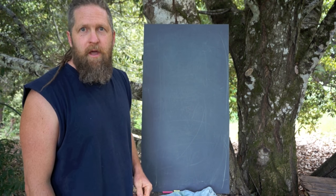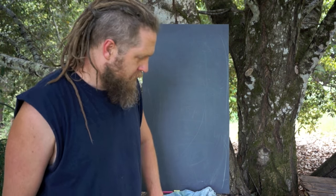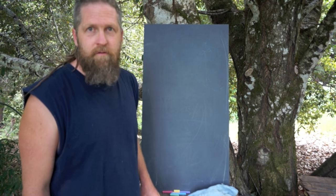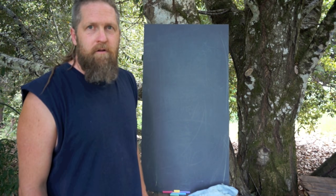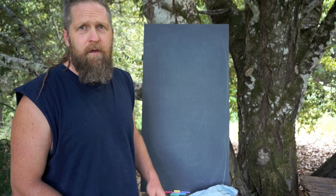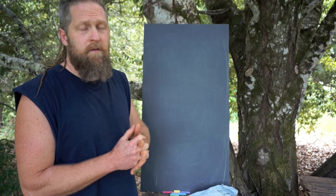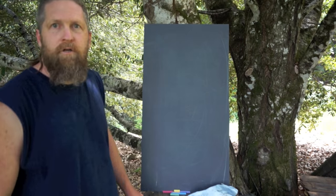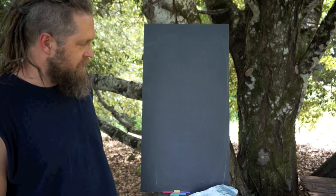Hopefully you can hear me over the din of baby chicks. They just followed me down here because I'm the food dispenser, not that I have any food. So today let's talk about hide glue — how exciting. This is going to be basically hide glue basics plus an overview of the process. I'll try to keep this simple and not get too geeky on you.